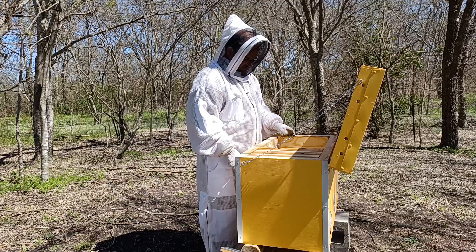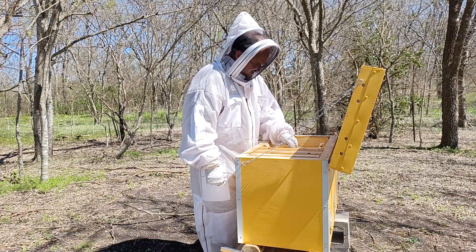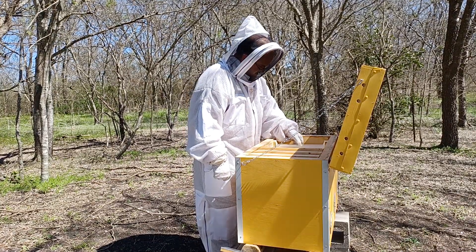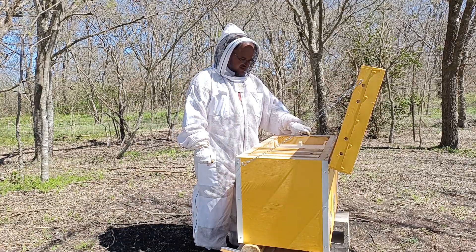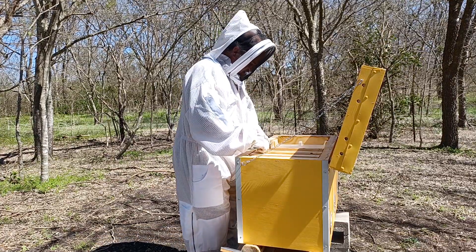I'm looking here and they have the remnants of an old pollen patty. They're still nibbling away at it a little bit, maybe removing some sugar. They're really not having much to do with it, and I think that's because by now they're finding plenty out in the rest of the world. They don't think they need it.